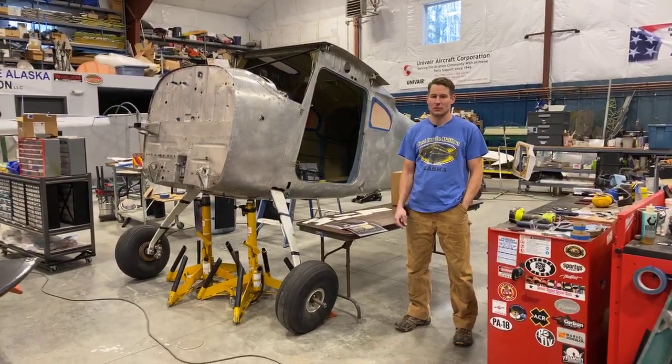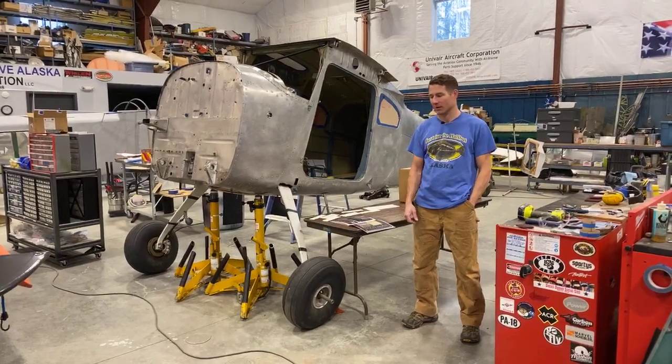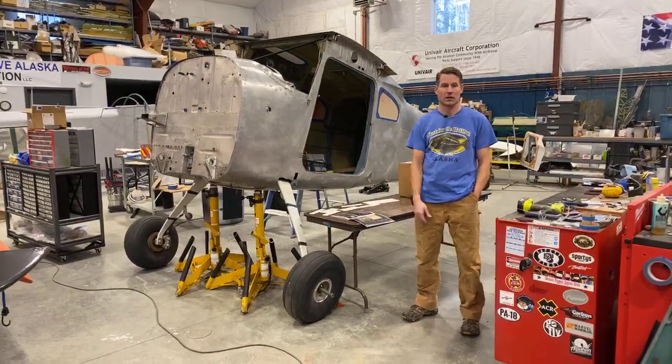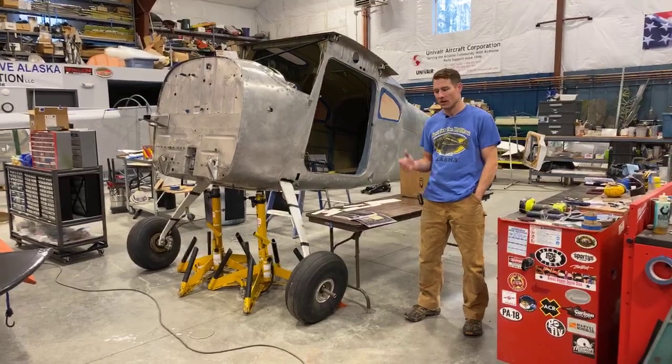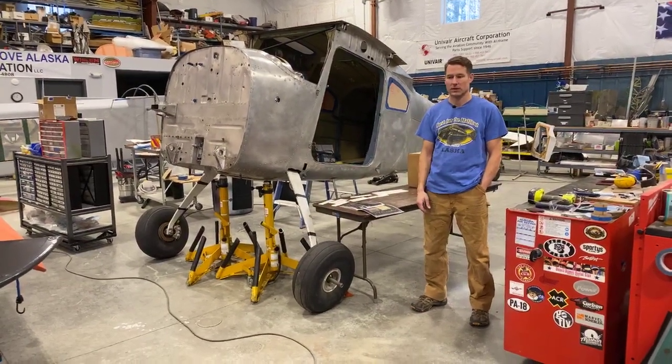Hey guys, welcome to another episode of Facebook Live regarding the 2020 Alaska Airmen's Association raffle plane. As always, if anybody has any questions, feel free to leave them in the comments and we'll try to answer them.